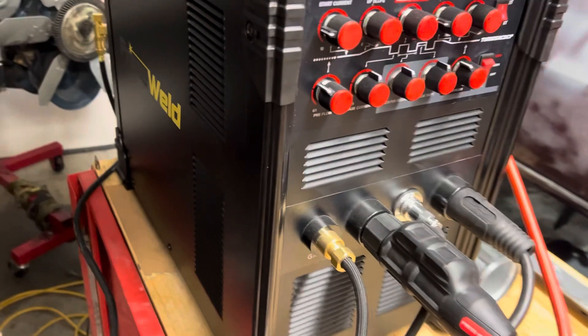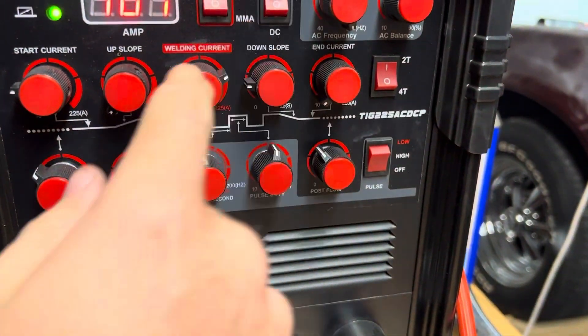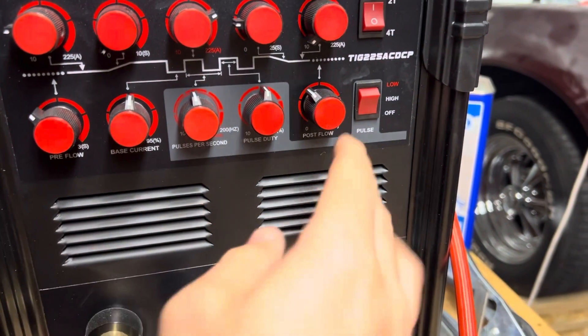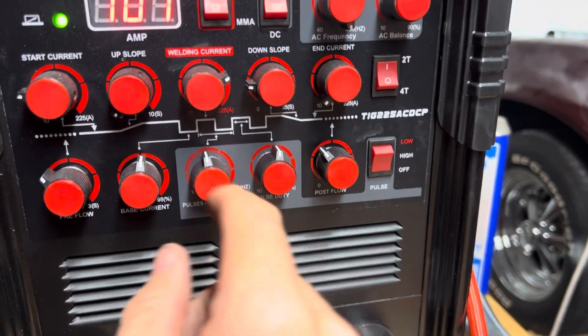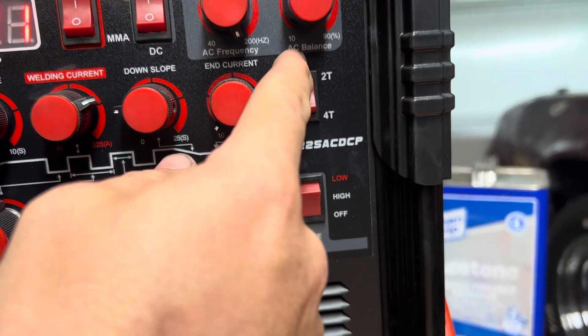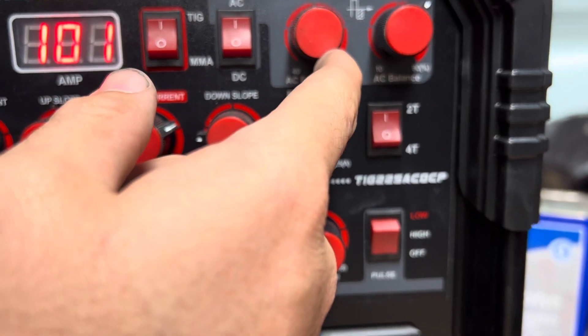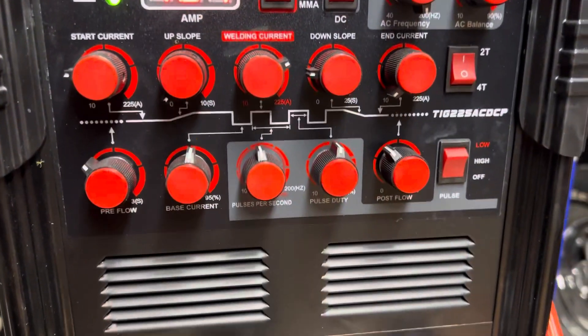Let me show you the settings I was using to make that happen. I was at about 100 amps AC TIG. I had the pulse off, so most of these aren't even activated right now. I just have the current up there at about 100. AC balance is 70, and then I run the frequency all the way up.